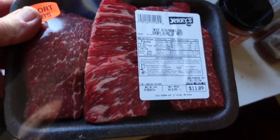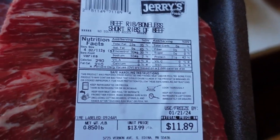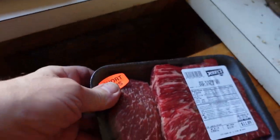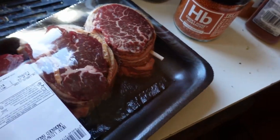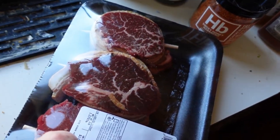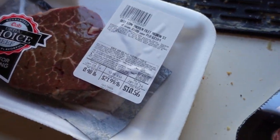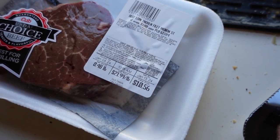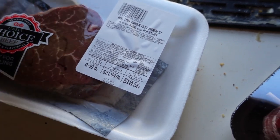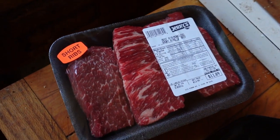Got some nice beef ribs — some nicely marbled beef ribs in there, although I'm pretty sure that one on the end covered by the label isn't quite as nice as the others. Got some bacon-wrapped loin here, a nice ribeye — I was very happy to see this one — and then another loin filet. These need to be cooked soon or put in the freezer.